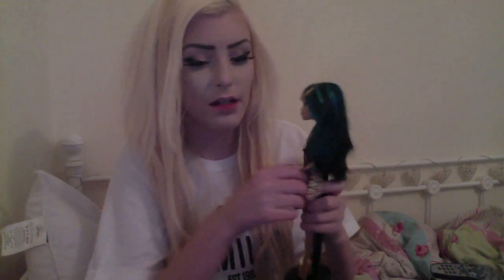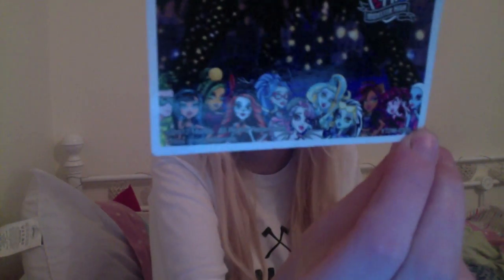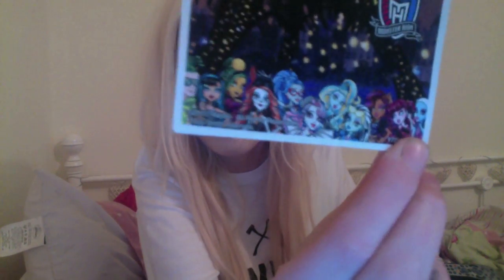We're going to start with Cleo because she's kind of my favourite right now. She comes with a card — it's her and Deuce — and she's drawn in like a Bratz style. All of the characters are on the back except for Catrine DeNile. Like Draculaura looks really good in the drawing, and Ghoulia and Abby too, but when you actually buy the doll they're not that great personally.